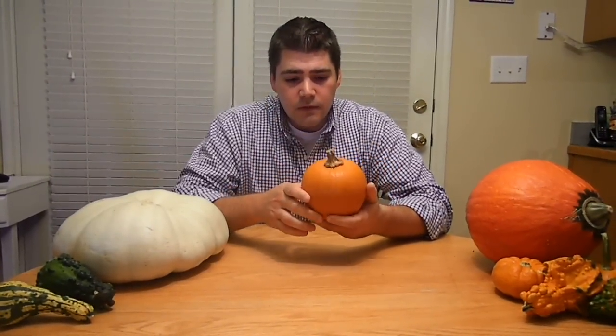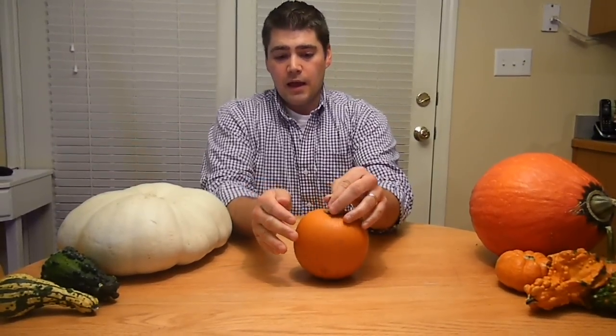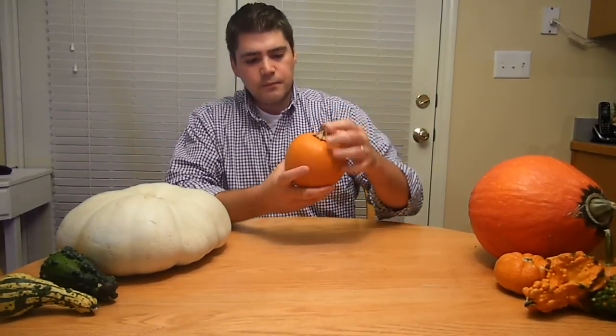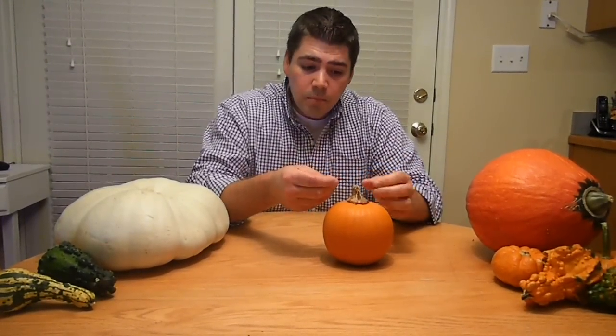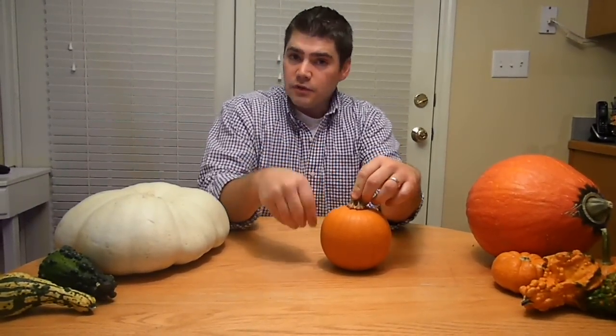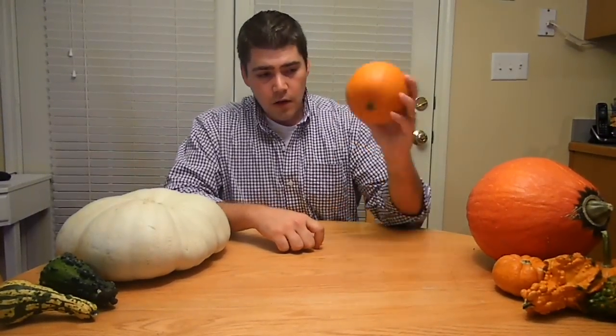This is called a sugar pie pumpkin or baby pam — the terms are fairly interchangeable. It's a rather small pumpkin. They can be this size to maybe about that big, and you would definitely want to buy it by the name baby pam, sugar pie, or mystic. And this is for eating. You want to select one that feels heavy for its size, cut it in half, scoop out the seeds and pulp, and just take those two halves and bake them at 350 degrees for 45 to 90 minutes until you can poke it easily with a fork. Then scoop it out of the shell, puree it, and you could use that for pumpkin pie. It makes the flavor really nice — a fluffier, more full-flavored texture. So those are good for baking.